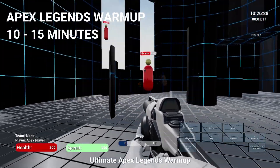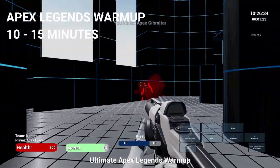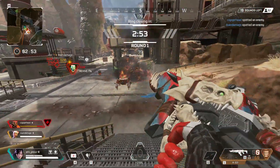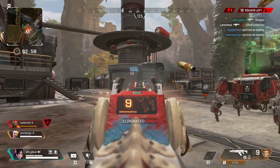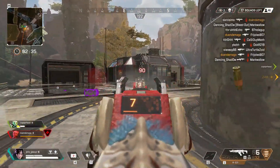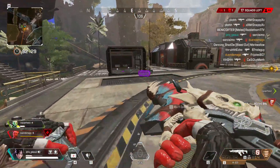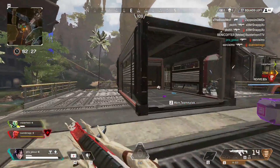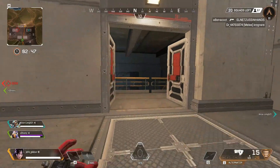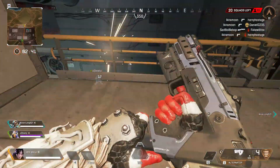So in total you have nearly a full hour of training covering precision, speed, movement, and accuracy. I want to emphasize that working on these tools every single day and being consistent is what makes the difference. I transitioned from controller to mouse and keyboard this past March — that's three to four months of practice — and I still continue to use these tools every single day. You have to be consistent, practicing every day or at least five days a week.